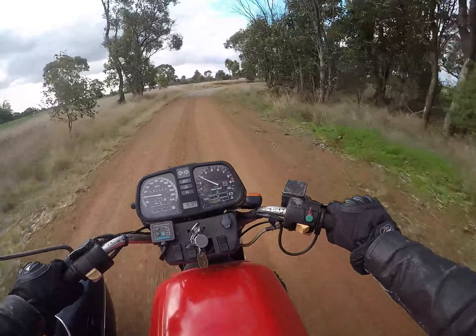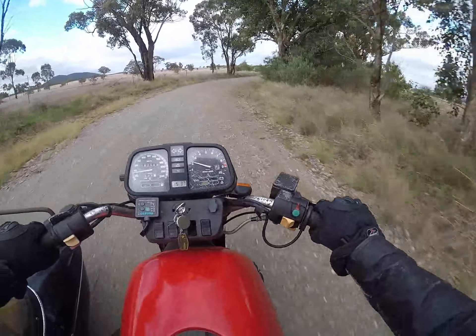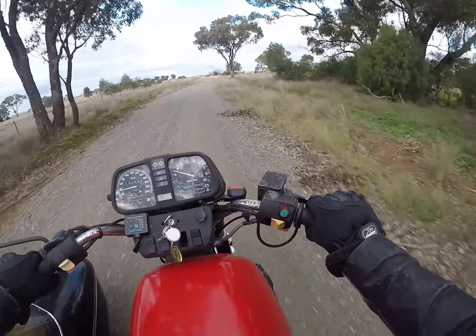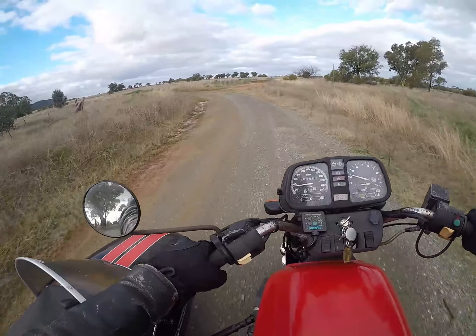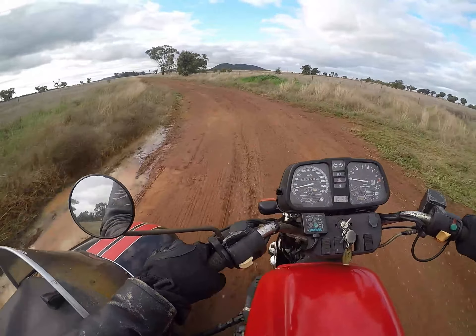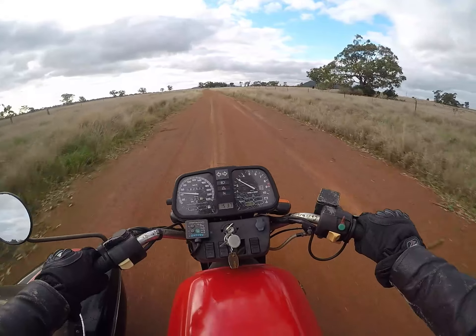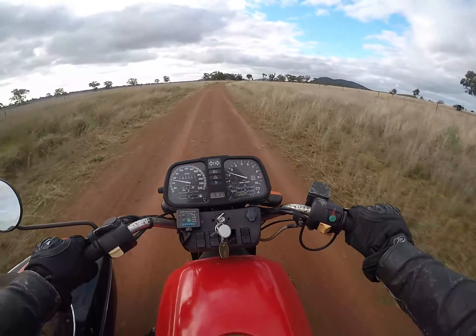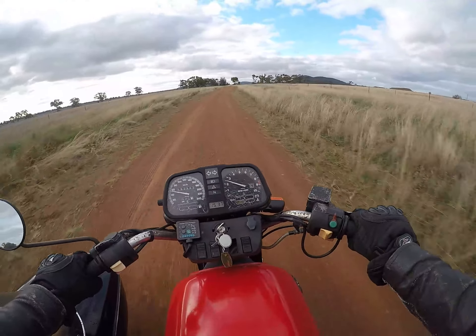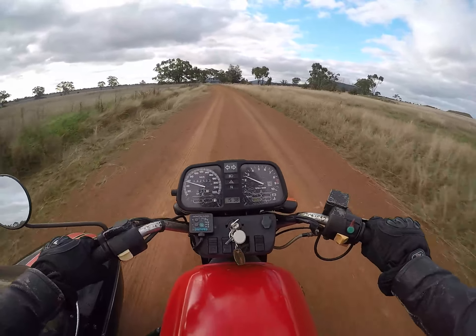A bad motorcycle ride is still better than no motorcycle ride. And that's the funny thing about this thing — you get it on the dirt and it seems to handle better on the dirt than it does on the tar. What does that mean? This bit's a bit slippery actually. I suppose there are so many bumps and stuff going on that it takes your mind off the fact that it's going all over the road.